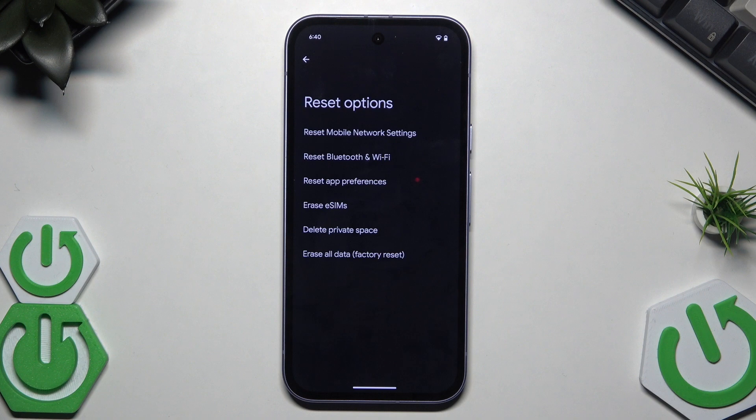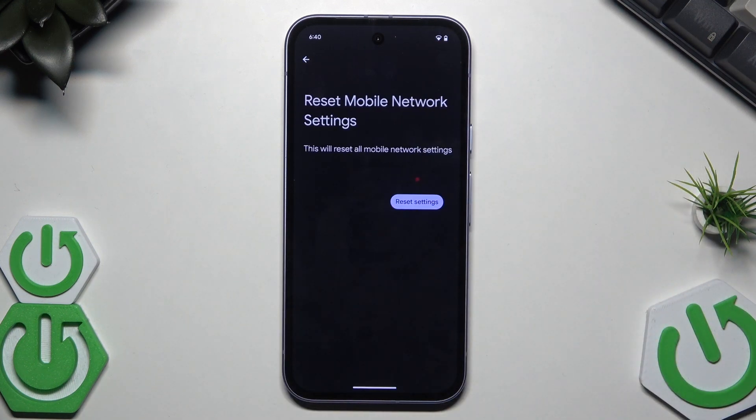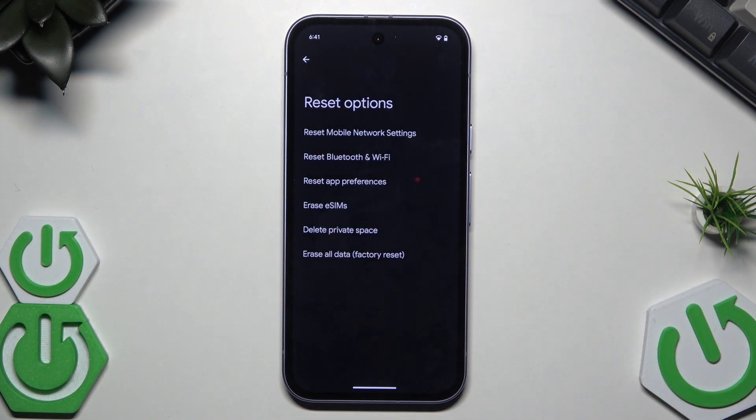In Reset Options you can also reset the mobile network settings, reset Bluetooth and Wi-Fi, reset app preferences, erase issues, delete private space, and erase all data. For example, when you want to reset mobile network settings, simply click on them and click on the blue button.